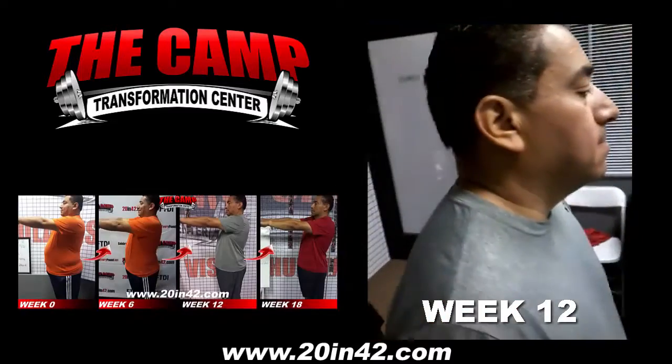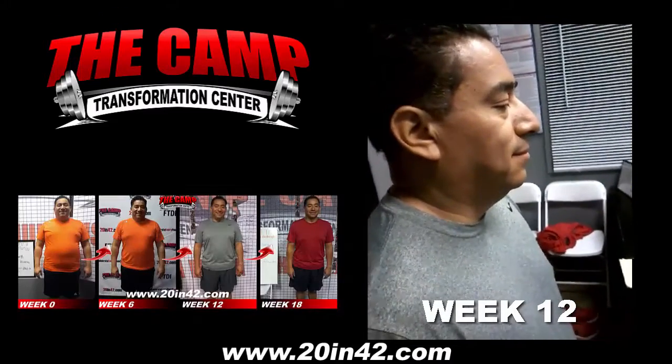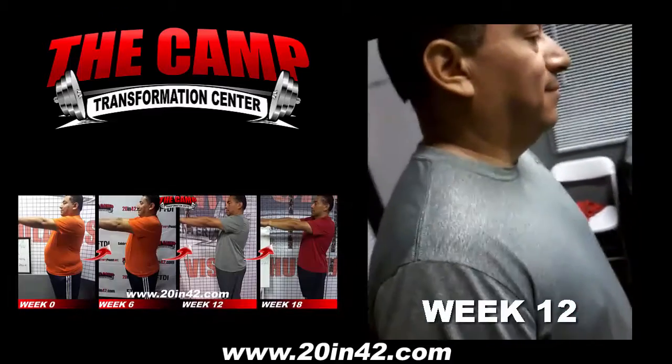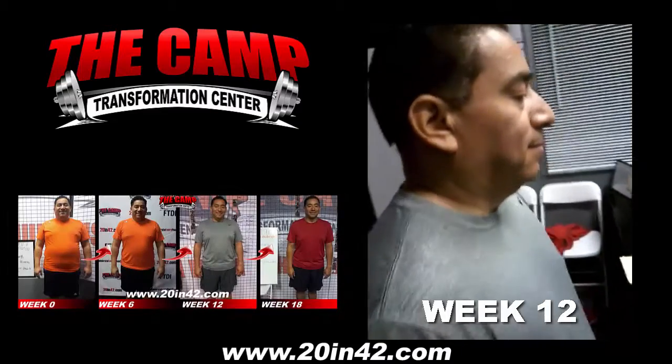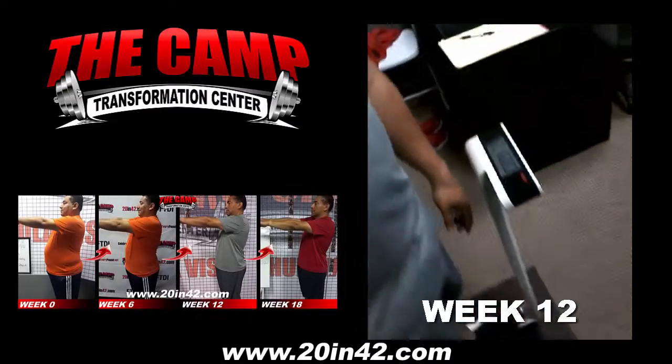Congratulations, my man. This is Frank's final weigh-out for his 6-week 20-pound challenge — his second challenge rollover. He started off at 241.6 and needs to be down to 221.6. Frank is at 216.8. Woo! Good job.